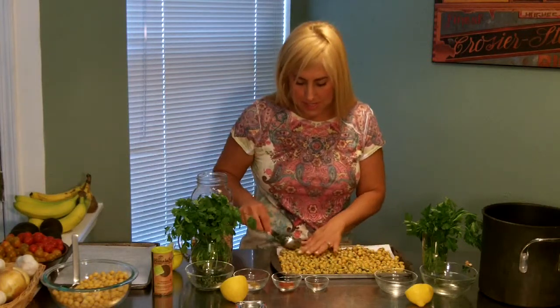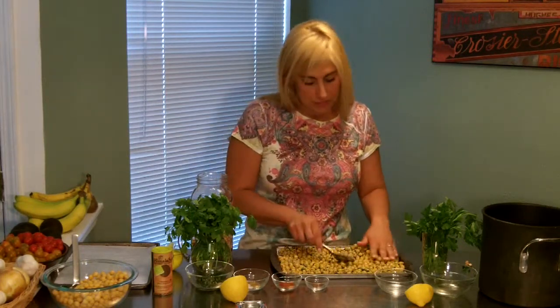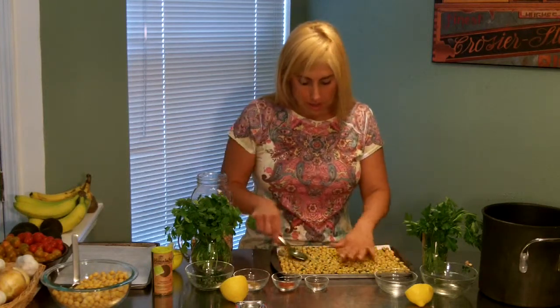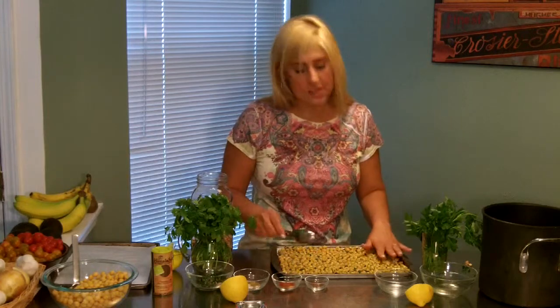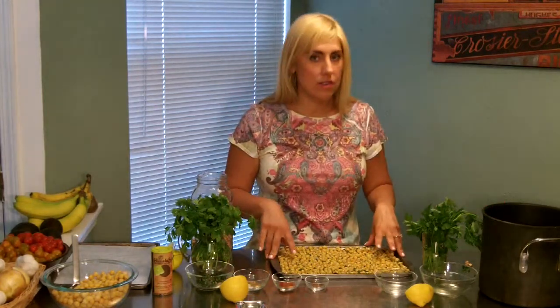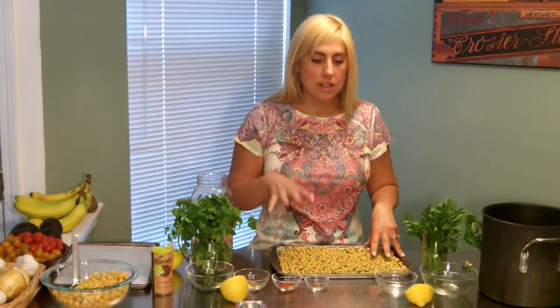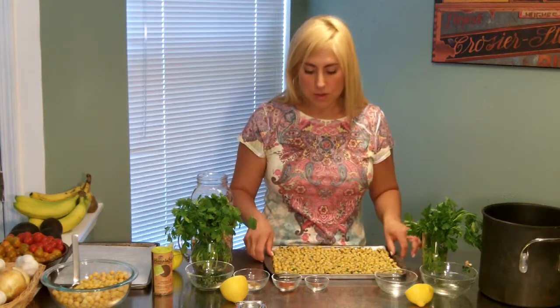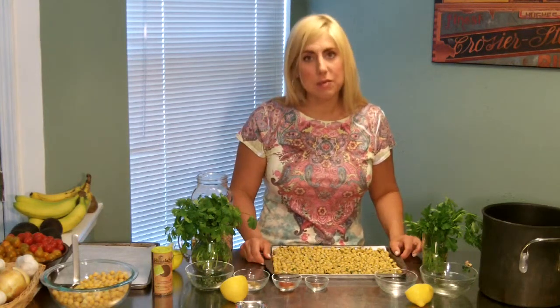You can top salads with them, eat them as a snack, or eat them while watching a movie instead of popcorn. My favorite way to enjoy them is on top of a salad. They add a lot of protein — 7 grams of fiber per serving, 8 grams of protein per serving, plus iron and calcium. It's a wonderful thing to add to your diet. Eat more beans.